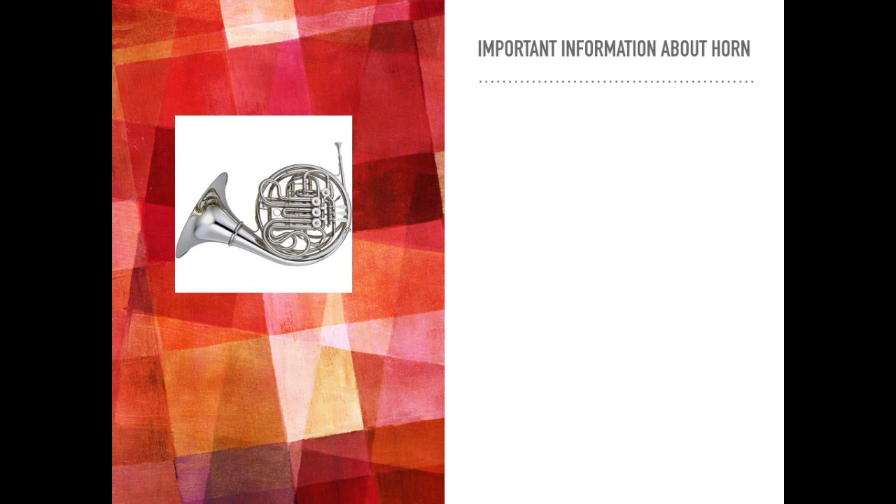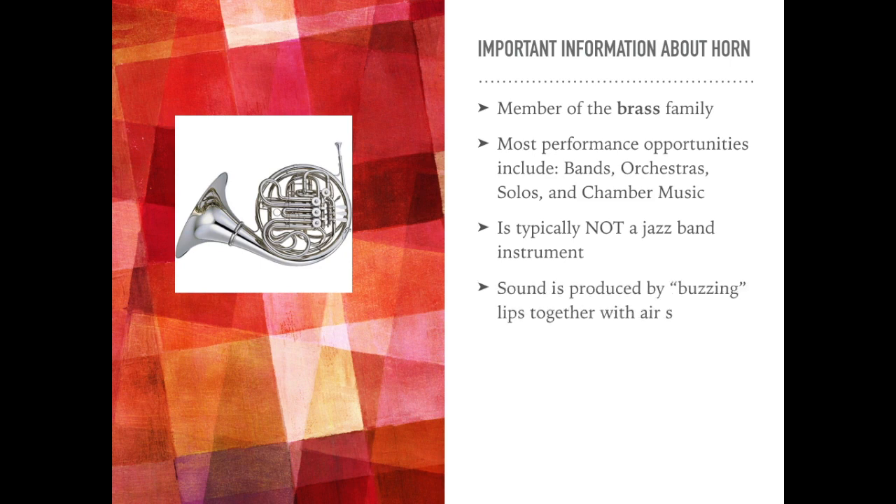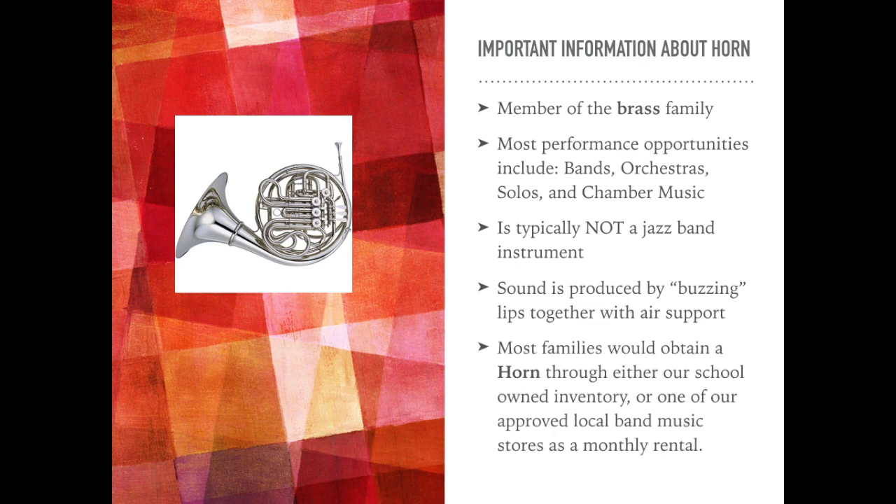Some important information about the horn: it is a member of the brass family of instruments. Most performance opportunities include bands, orchestras, solos, and chamber music. It's typically not a jazz band instrument. Sound is produced by buzzing lips together with air support. Most families would obtain a horn through either school-owned inventory or one of the approved local band music stores as a monthly rental.